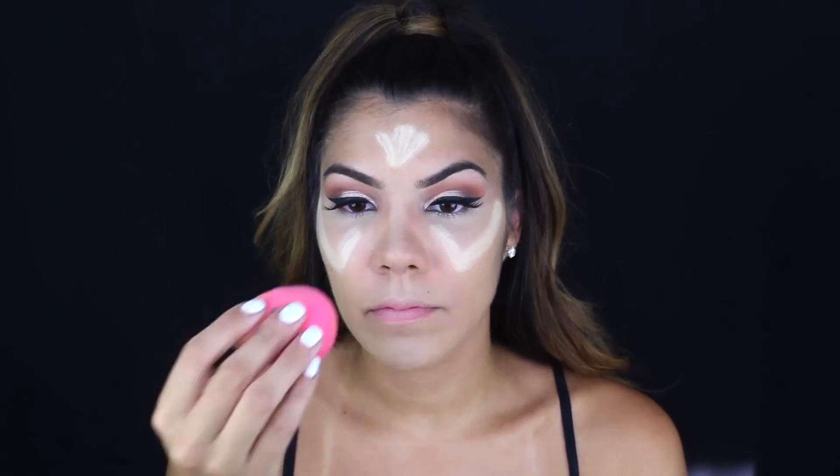I prefer yellow in my foundations, concealers, correctors, and highlighters — that yellow tone looks the best on my skin tone. So I'm highlighting here and using the same beauty blender to spread it out and distribute it evenly throughout my face.